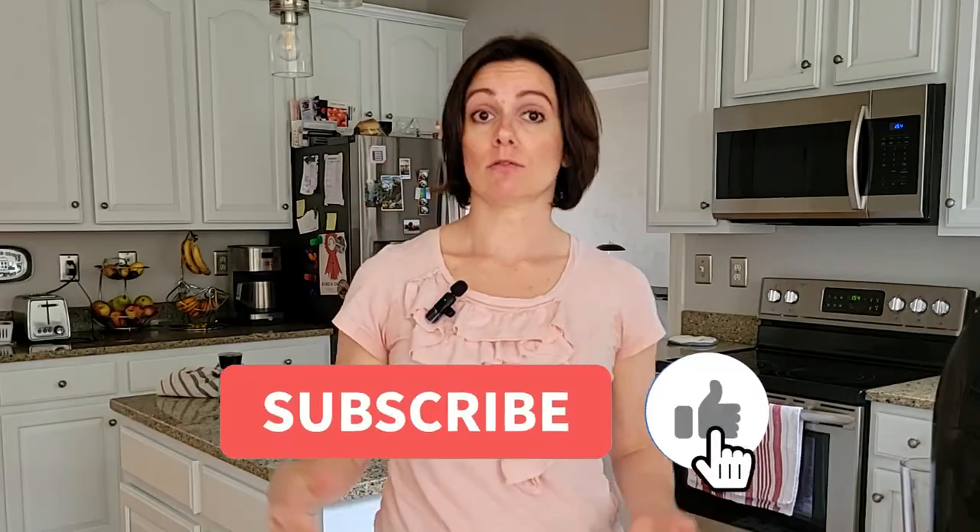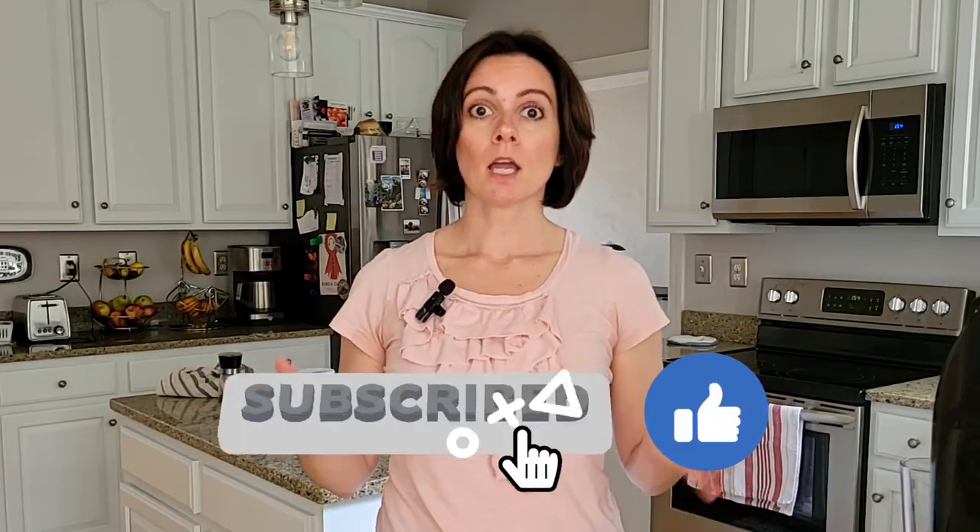So thank you so much for watching this video. I really appreciate it. I hope you enjoyed it. Just give it a like and subscribe to my channel if you haven't yet. If you make this recipe, please let me know.